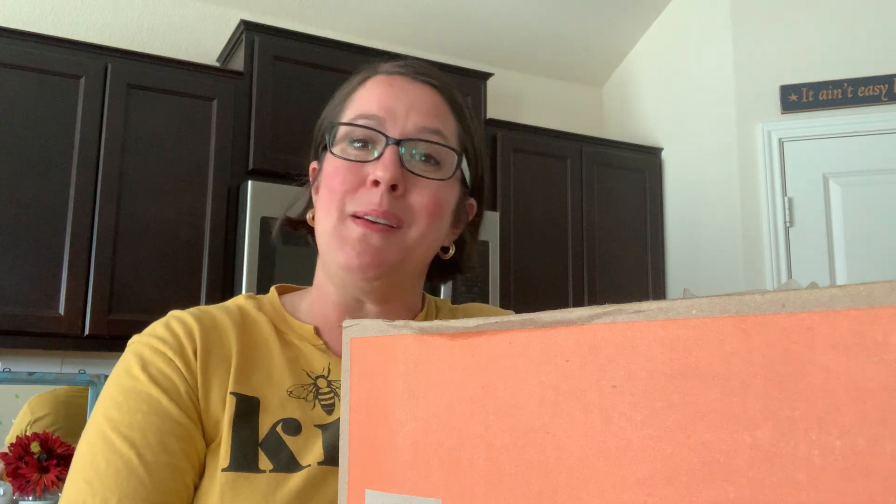Hey guys, welcome back to my channel. My name is Sarah. Thank you for stopping by and hanging out with me. If you like this video, be sure to give it a thumbs up and don't forget to hit that subscribe button down below.